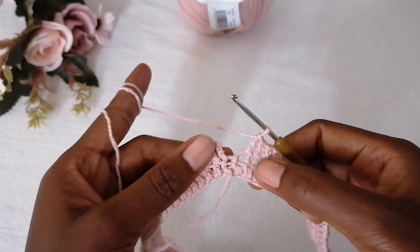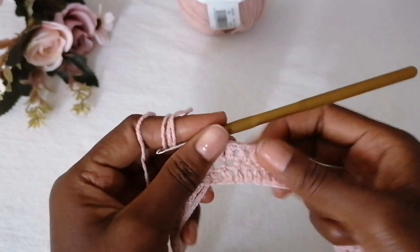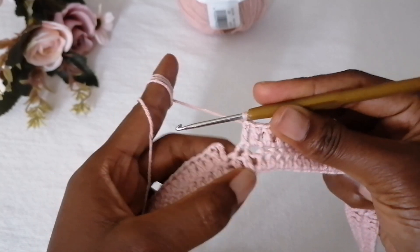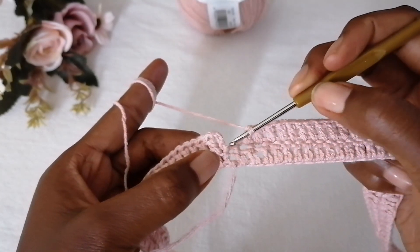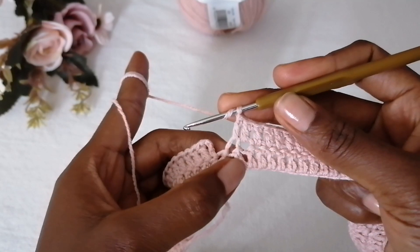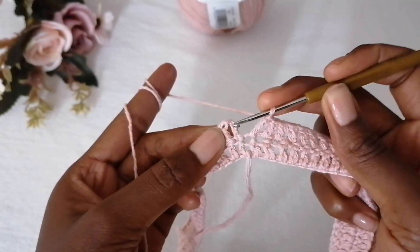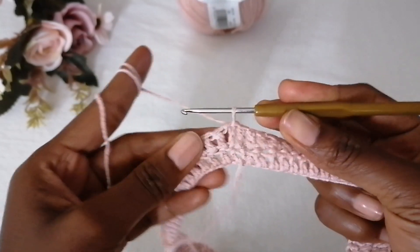As you wind up this round, be careful not to lose a stitch. Compare the bottom and upper parts — for each double crochet on top there should be a corresponding one below. This is your last double crochet before the starting point. Make your final double crochet there, and then make a slip stitch in the first double crochet to join.